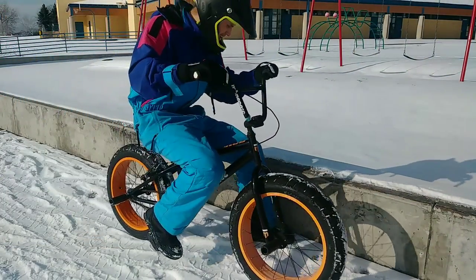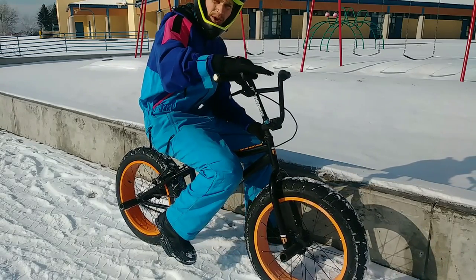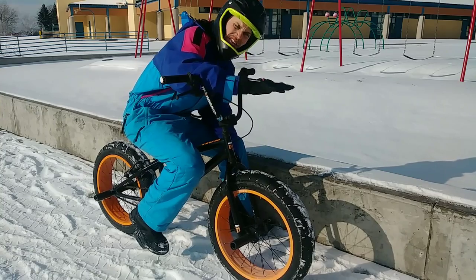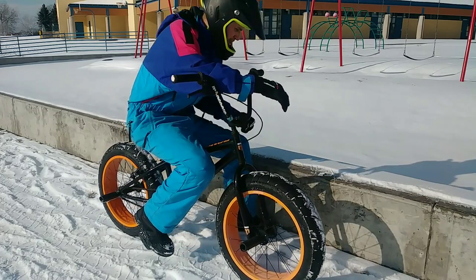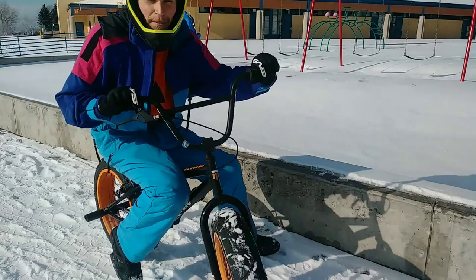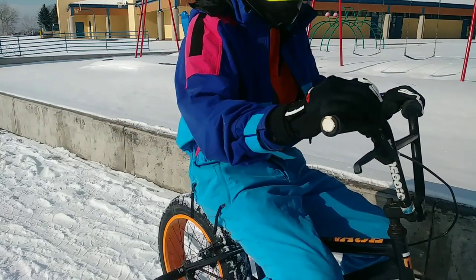I'll tell you what, the landings — when you actually make contact with the ground — feel like butter smooth because the tires are so cushiony, it's like having suspension. I'm happy with that. First spot accomplished. Let's head out.